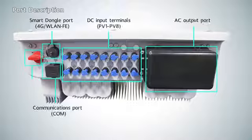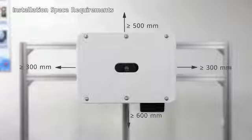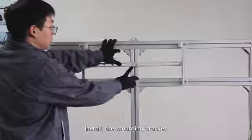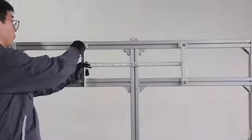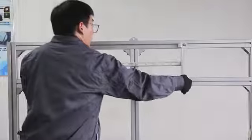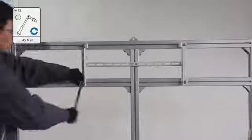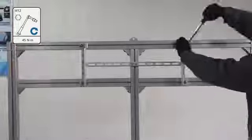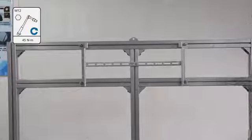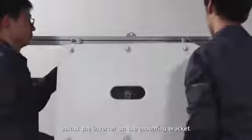Board description. Installation space requirements. Install the mounting bracket. Install the inverter on the mounting bracket.